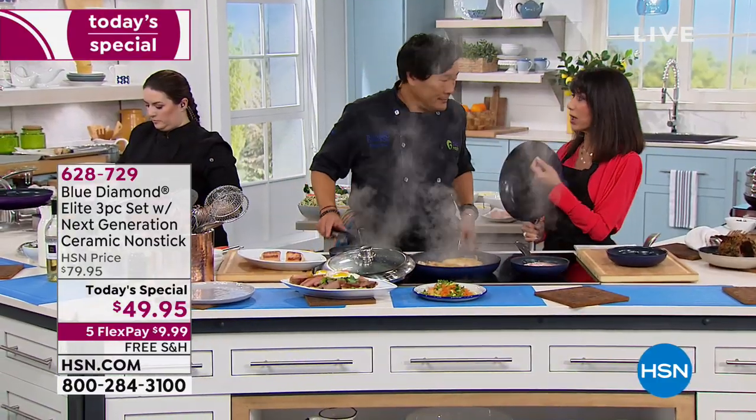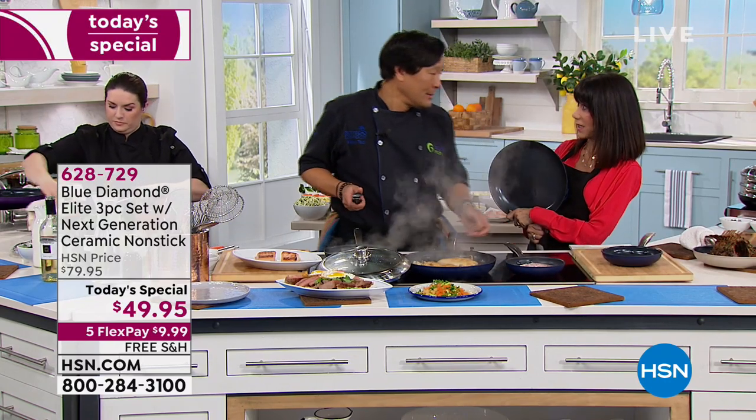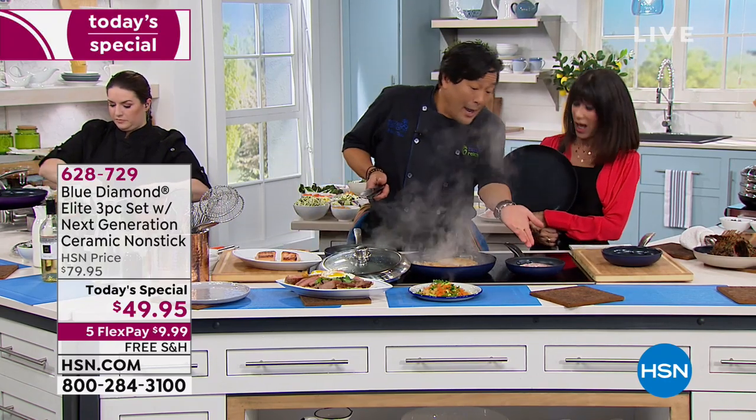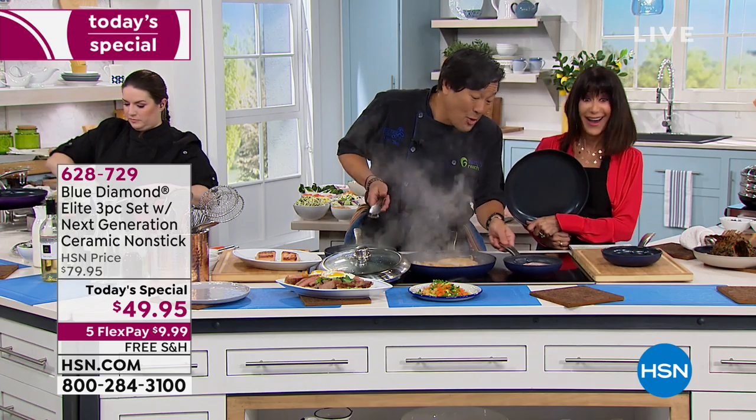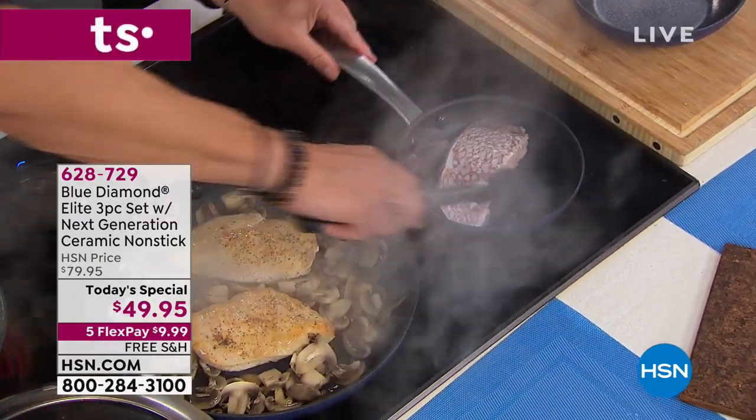A lot of chefs say you can't sear in nonstick. Look — I just added this beautiful piece of fish with no oil. How could that fish not stick? And that pan wasn't even screeching hot. Nothing sticks. It's just absurd — it's dream cookware.